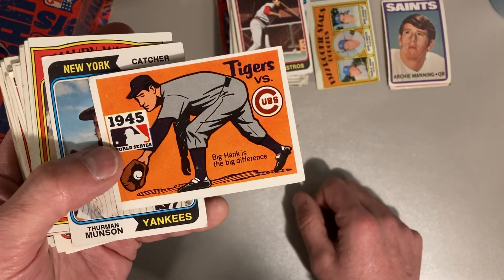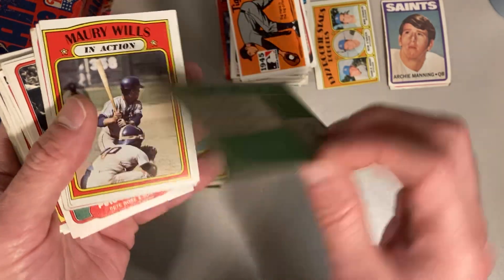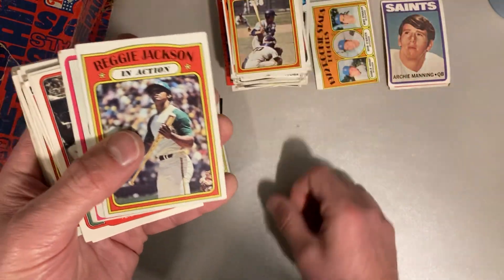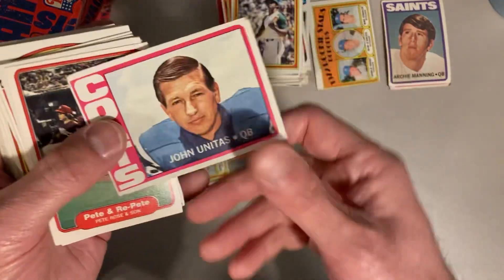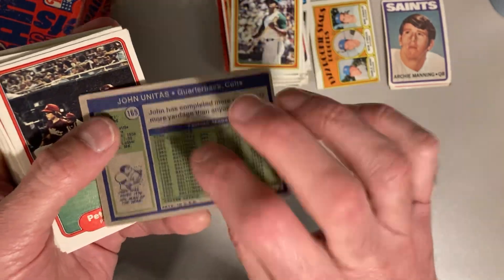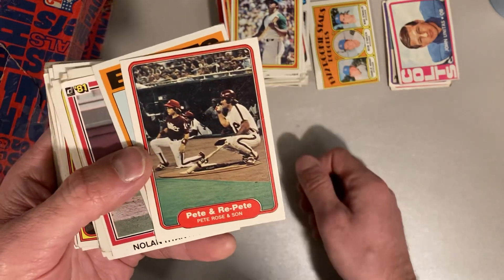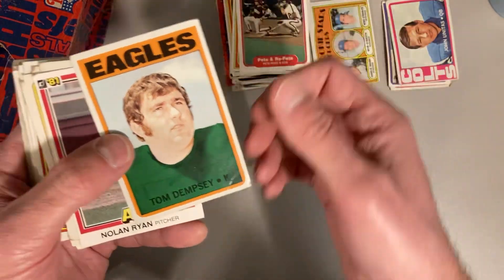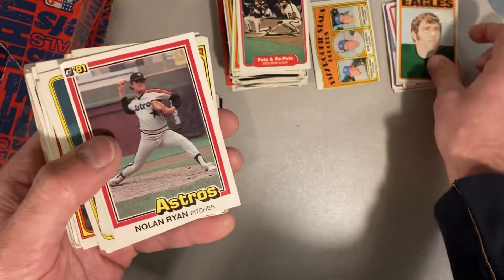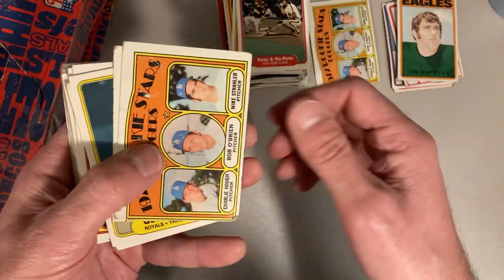There's a 1968 Fleer showing the World Series things. There's a 1974 Thurman Munson. There's a Maury Wills in action from '72. There's a Reggie Jackson in action from '72. There's a Johnny Unitas — Mr. Straight Lace, 1972 Johnny Unitas for the Colts. There's Pete and Repeat — Pete Rose with his son in 1982 Fleer. There's a Tom Dempsey from the Eagles from 1972. Nolan Ryan, 1981 Donruss — this is one that I'm going to add to my personal collection.